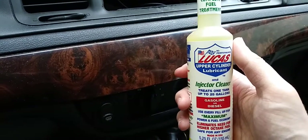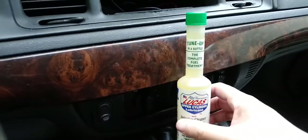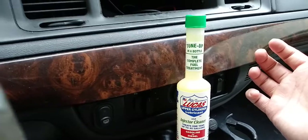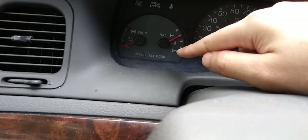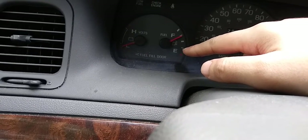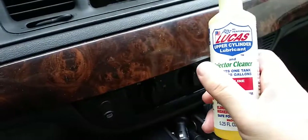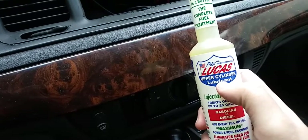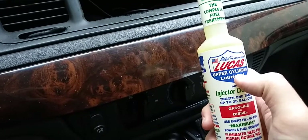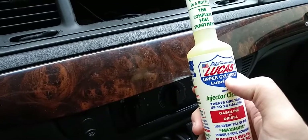Make sure when you're putting this stuff in you're almost on empty on gas. You don't have to be completely empty — you don't need to wait for the low fuel light to come on. I usually wait until it goes just below the last white line on the gauge, then I go to the gas station, put the Lucas fuel system treatment in first, and then fill it up. I normally use 93 octane, but last time I used 89 and it cost me $60 to fill up.